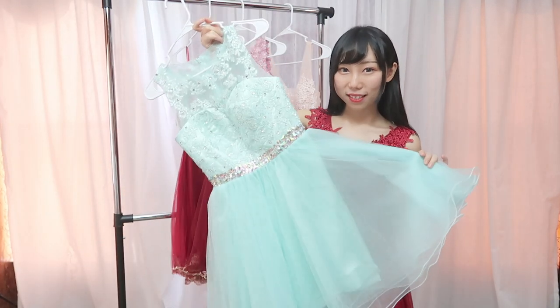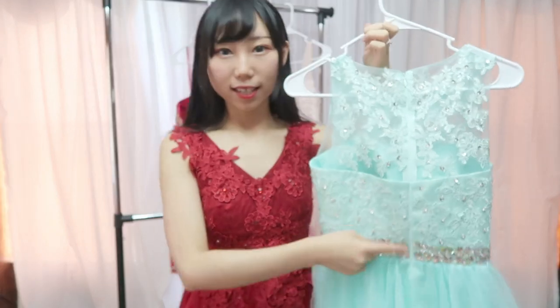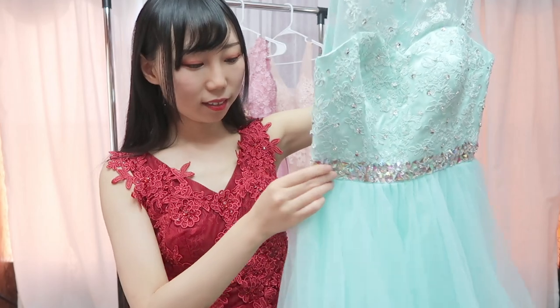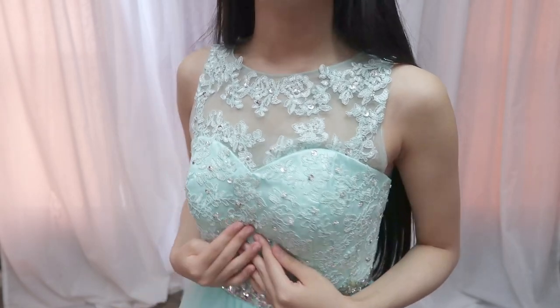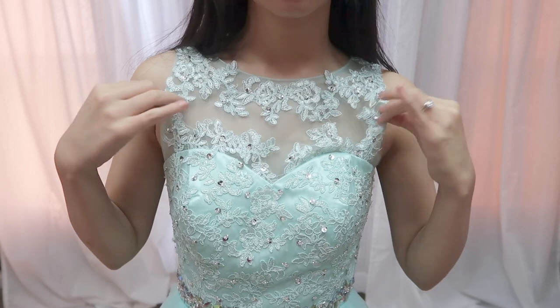This is the mint prom dress — the last one. This one is not a lace-up design; it's a zipper all the way up. It also has some lace and beads in the front. I absolutely love the mint color — you know I like mint color clothing. This is very summery. Here is the front: it has built-in pads so you don't have to wear a bra. If you wear it normally you won't feel the lace scratching your skin.